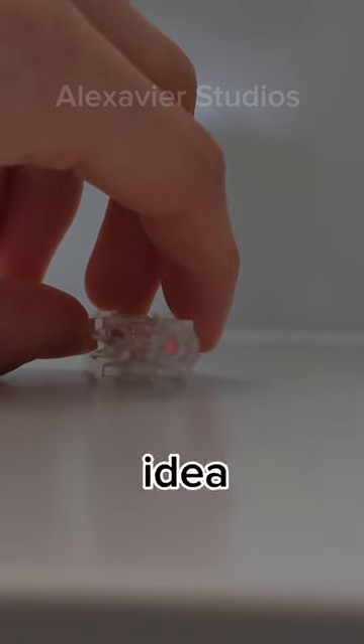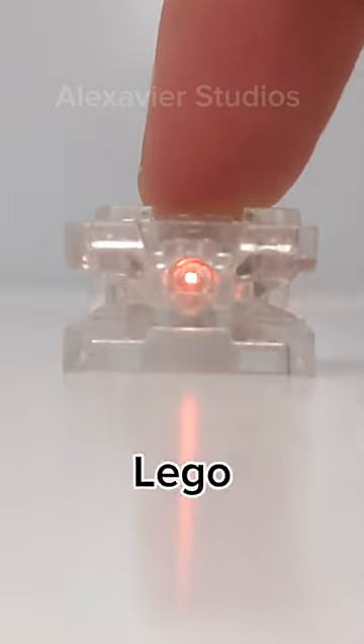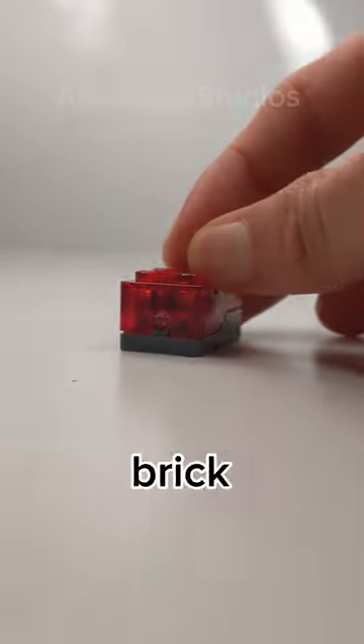It was a cool idea, but the light is so weak and the lack of studs on the top really limited it. That's probably why Lego discontinued this piece a year later and instead used the other light brick in future sets. So now you know that.